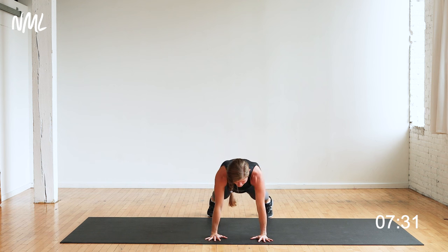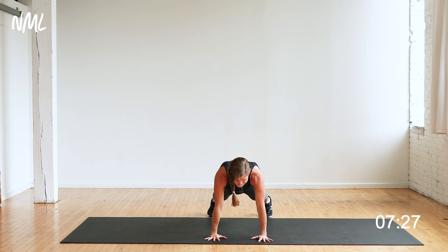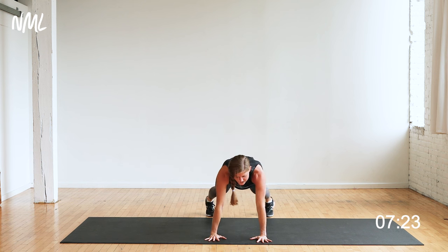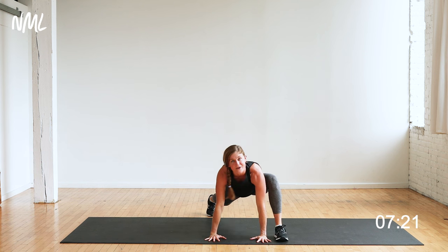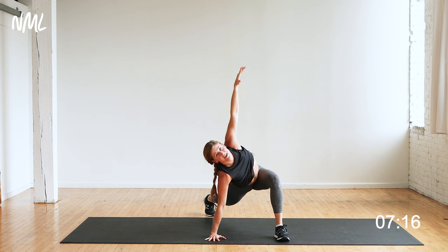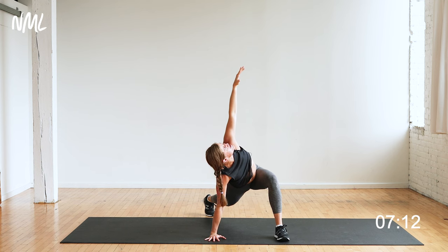We're going to take one more each side — tap it back and shift forward. Last one, tap it back, shift forward. Hold that high plank. Step your right foot outside your right hand and take a nice easy twist, windmilling the arm to the sky. Dropping my left hip towards the ground — that should feel so good. One of my favorite stretches right here.